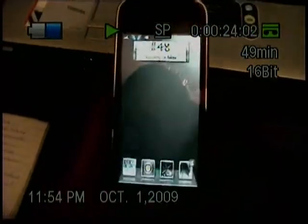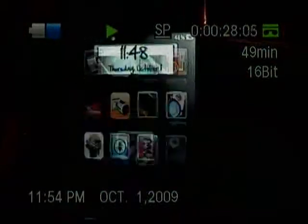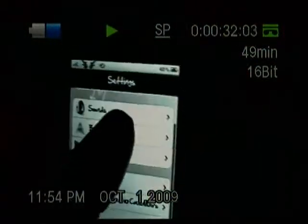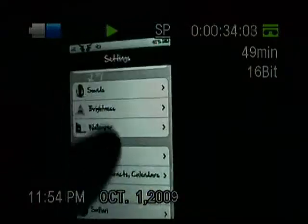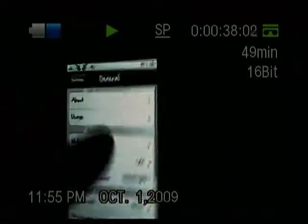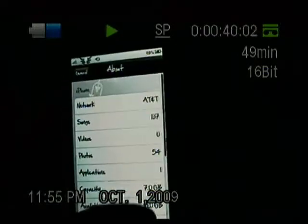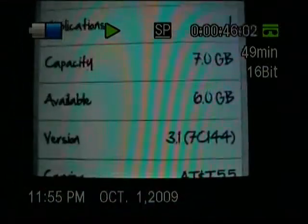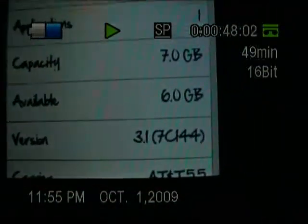First off, you'll want to go to your iPhone. I'll show you that I am running 3.1 — as you can see, I am on firmware 3.1.